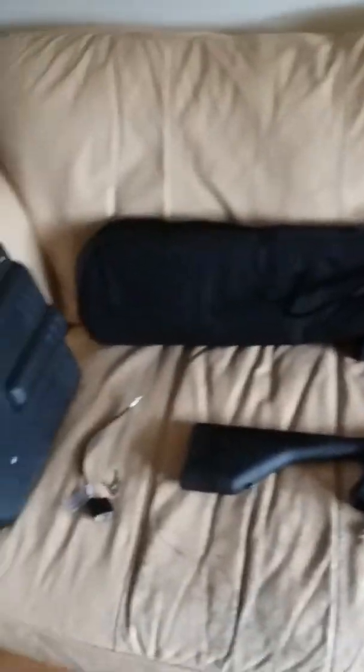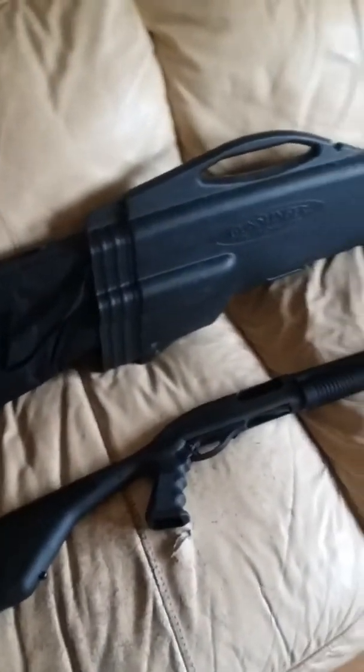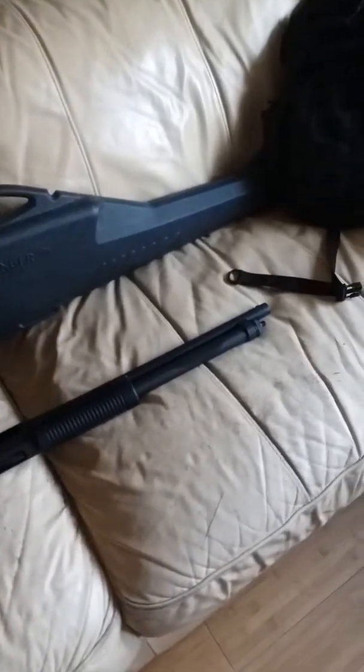Hello YouTube, and this is our freshly purchased Remington A70 tactical 12-gauge pump-action home defense shotgun. She is very nice — very nice weapon. Very easy to use, very effective.